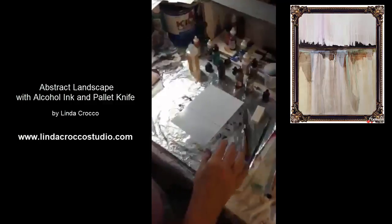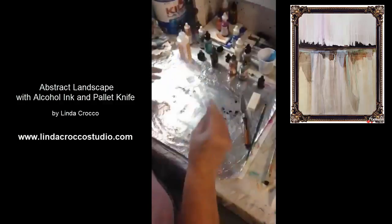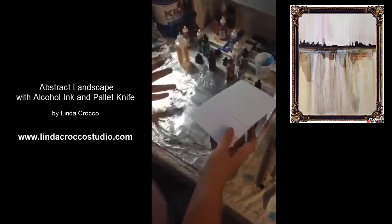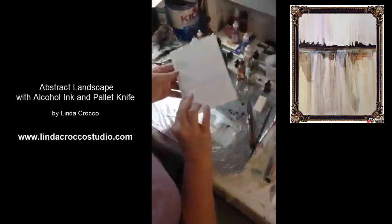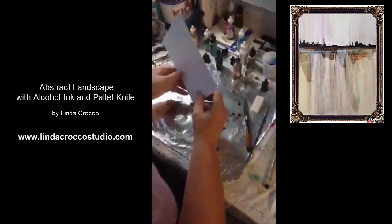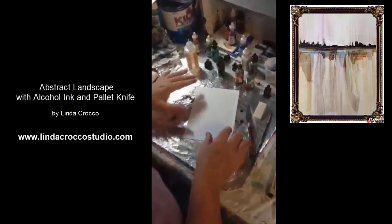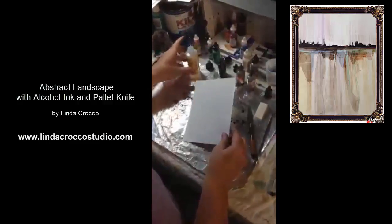I'm starting off with a piece of aluminum foil underneath my paper. The reason for this is because it's messy, and some of the extra ink that comes off the paper I'll be able to use again in a future painting just by using this as a palette. I've drawn a dark line on my paper and I'm using photo paper from Costco cut down to five by seven. I'll actually be doing the back side of the paper — I drew the line on the wrong side, but that's okay because I can see right through to see where it is. I'm a little bit straight-line challenged and need help with that horizon line.